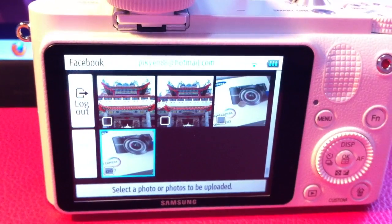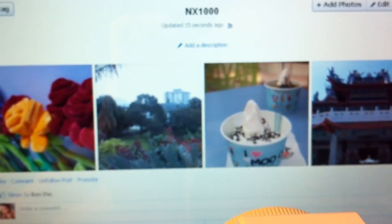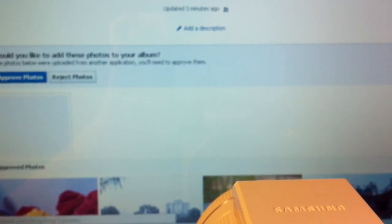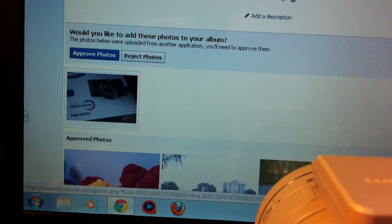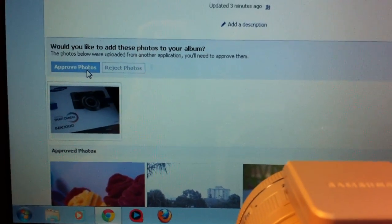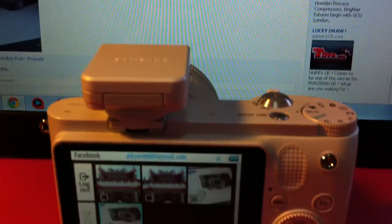Once it's done uploading, you can check it on your Facebook album. It will automatically create an NX1000 album. All you have to do is click Approve, and voila — you have your picture uploaded. That's all, bye bye!